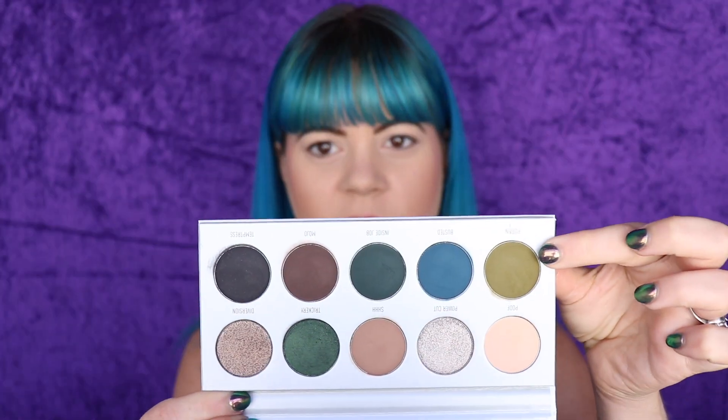We'll just see how these shadows perform. Maybe the fact that it doesn't say V2 on the palette means I got a good one — who knows, none of this really makes any sense. My plan is to do a grungy green smokey eye. I'm going to dip into the green shade here first — it's called Potion — and start by putting this into my crease, pulling it pretty high up because I'm going to put very dark shades on my lid, so this is going to be my transition shade. I'm also going to pack some powder under my eyes because I feel like there's going to be some fallout.